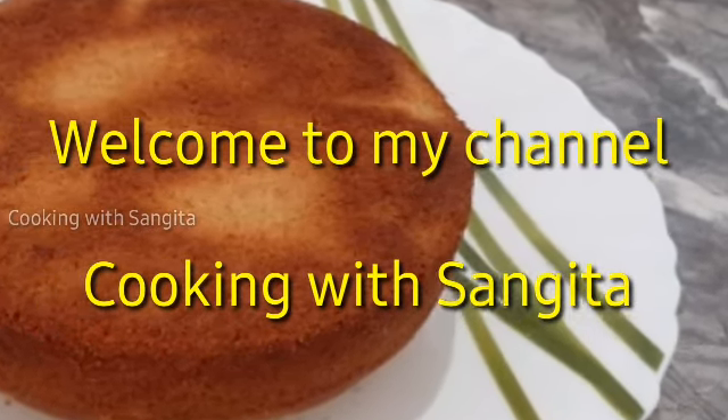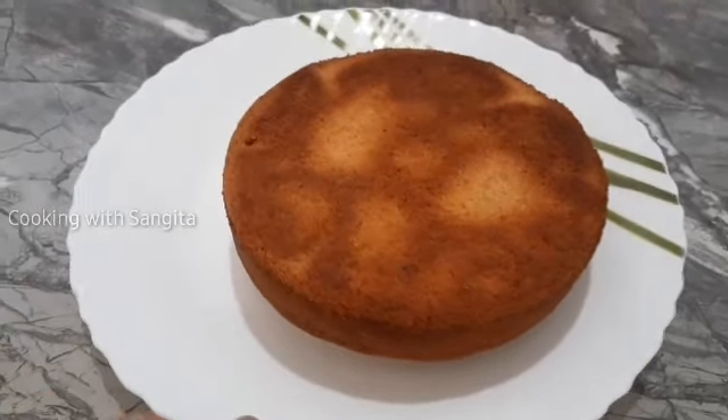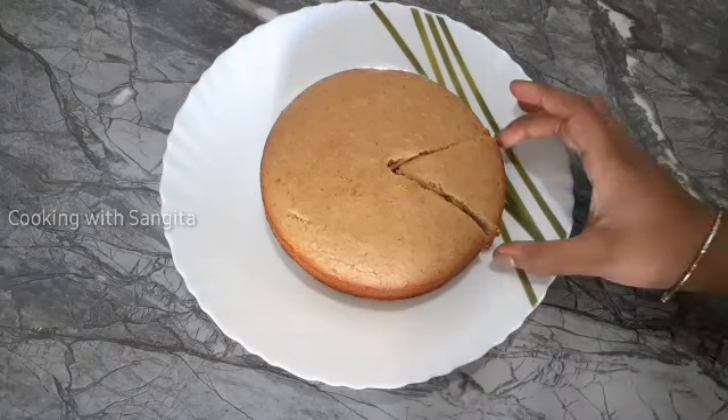Today, I am going to show you the recipe. This recipe is very good for you, and if you want to make this recipe, you will need to follow along.